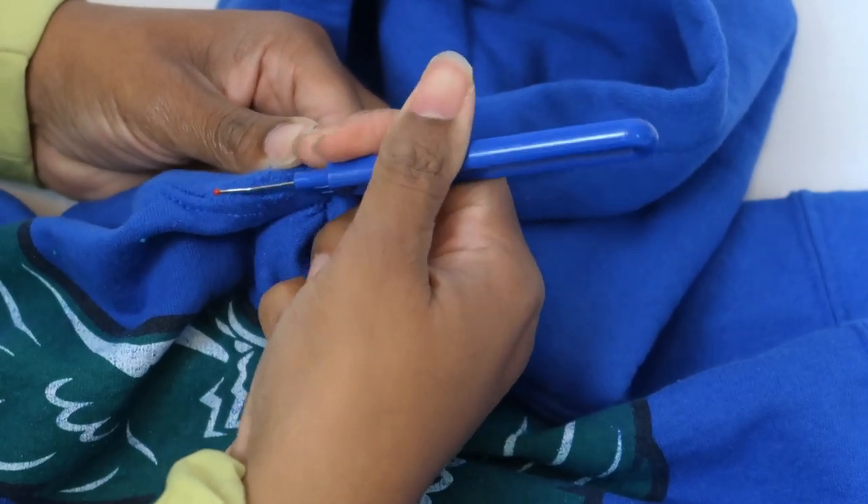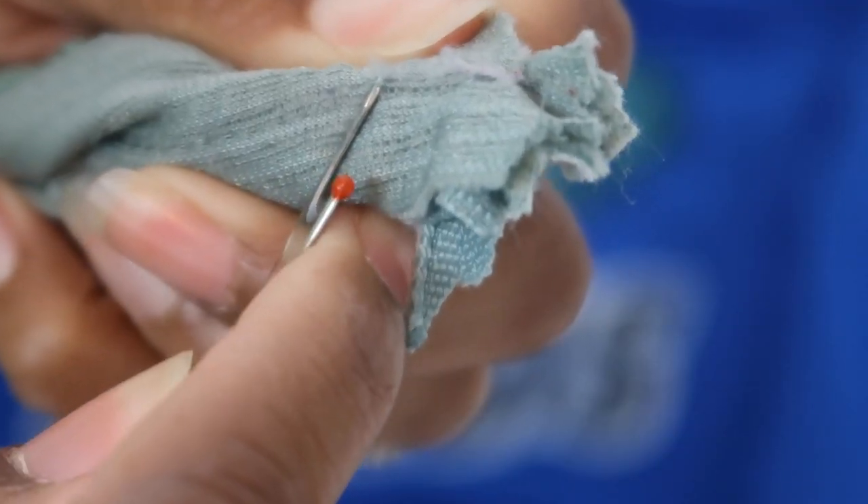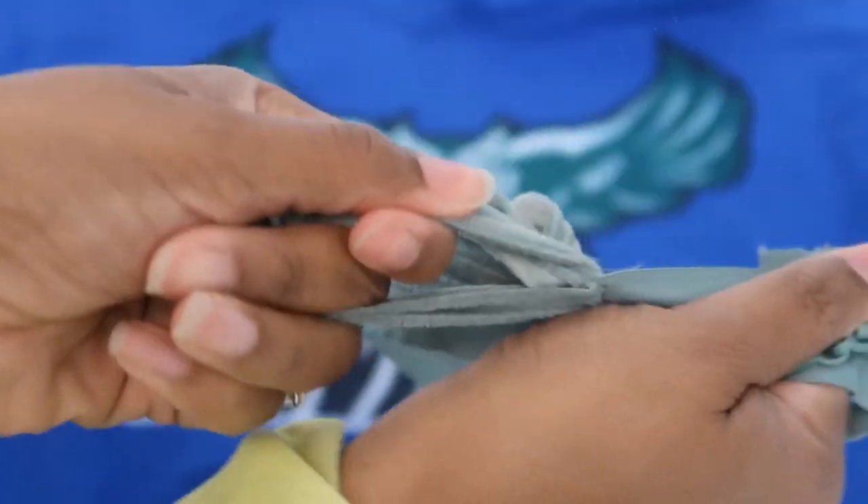First you'll use the seam ripper to carefully remove the hood from the rest of the shirt. I also removed the old fabric from the zipper to get it ready.